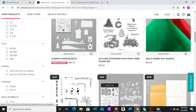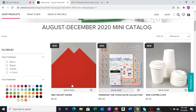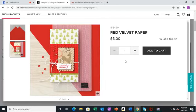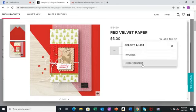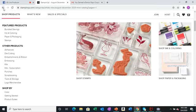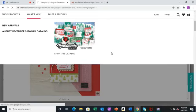Let me show you a couple of fun features. The first item is the red velvet paper. I can do a quick shop and add it to my cart, or look at multiple photos. I'm not sure if I want this yet, so I'm going to add it to my list. This little heart icon says add to list — you can create a new list, have up to 10 lists, or just add it to favorites. I'll put it in my favorites and go back to the catalog.